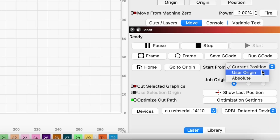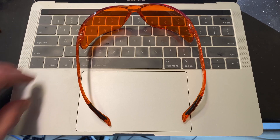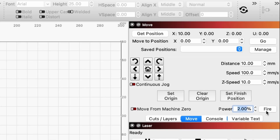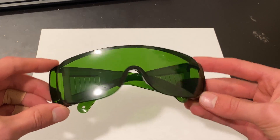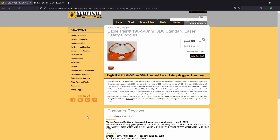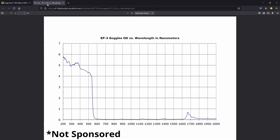All that's left to do is select 'start from current position' and hit the start button. Wait — this should go without saying, but always wear good laser safety glasses whenever your laser is so much as plugged in. Even if you don't intend to fire the laser, accidents can happen. I also wouldn't trust the pair of laser safety glasses that come with your machine — instead, I have a pair from Survival Lasers that's rated to this laser's wavelength and power. Okay, now we can hit start.